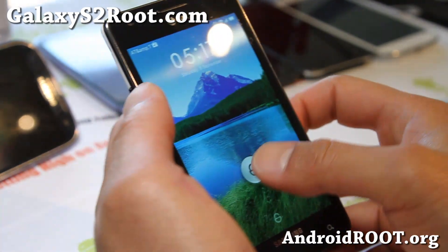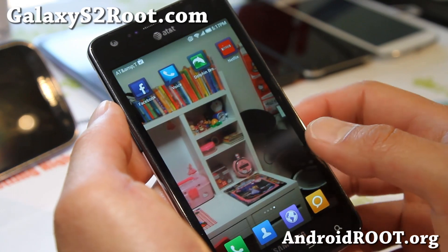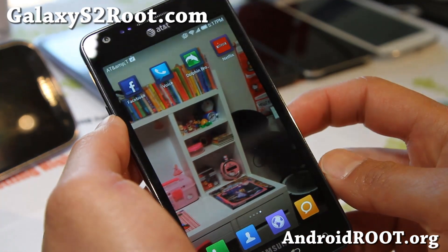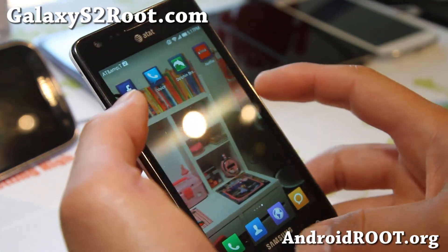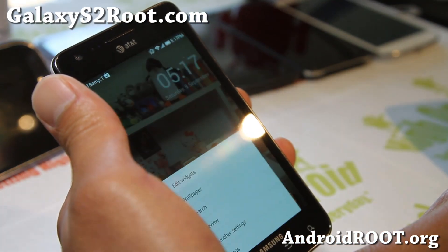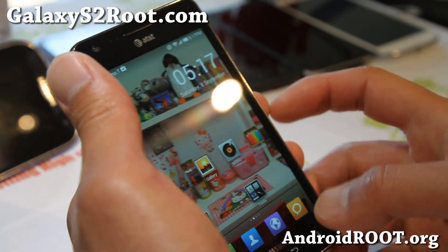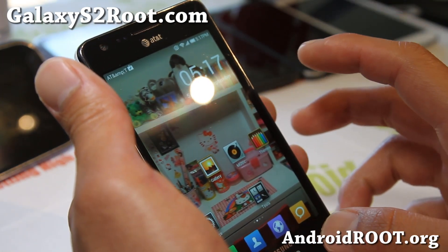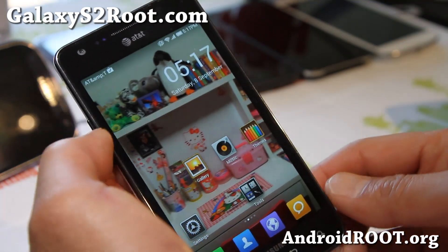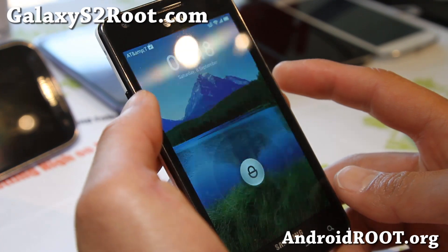If you don't know what MIUI ROM is, it's actually kind of like a CM Cyanogen mod, but they've got their own ROM here. This one is really solid. I've been running it for a couple of days and it's very, very solid. It's MIUI ROM and you can get a bunch of themes and also a lot of cool stuff.